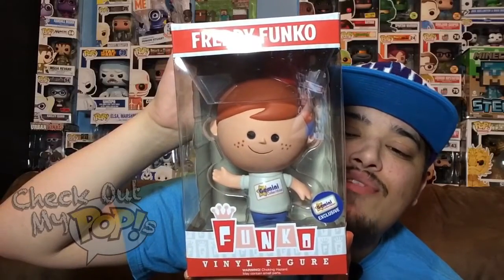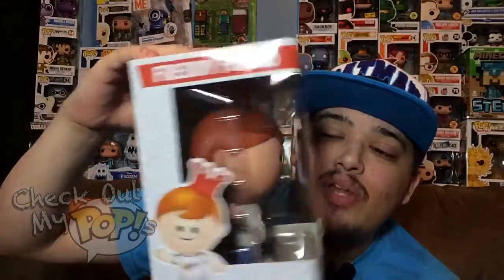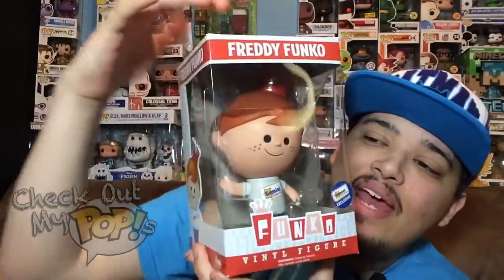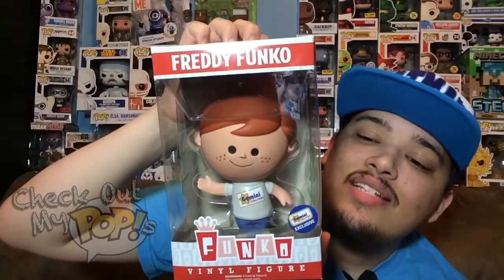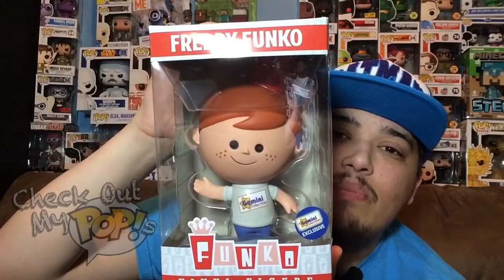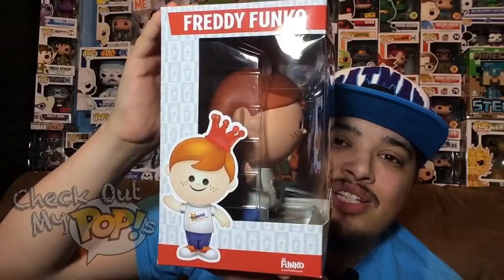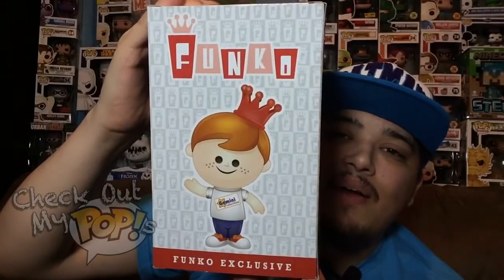Now it's time to take a look at the Freddy Funko vinyl figure. This one is actually my dad's — it's a pretty cool looking figure with a big head and a small body, and it's a Gemini Collectibles exclusive. Before we take this one out of the box, let's take a look at the box. Here's the front, the side, and the back of the box.